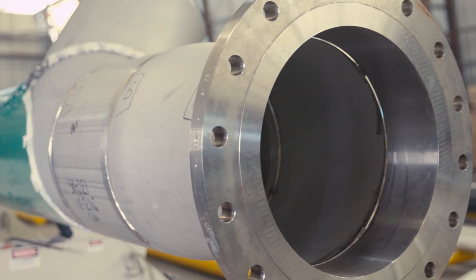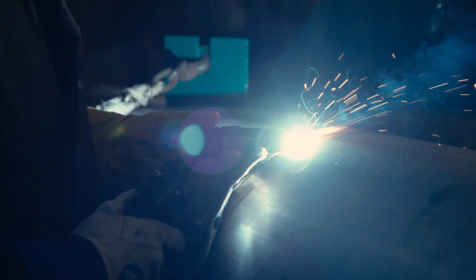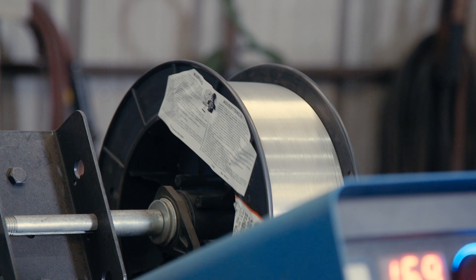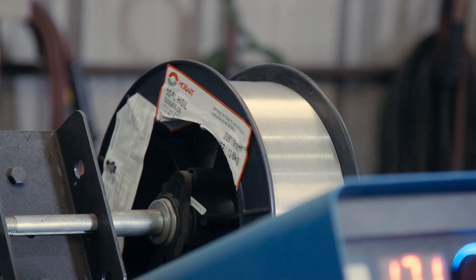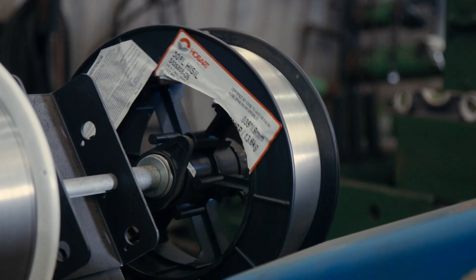We'll start off with a 5/32 gap, schedule 10, bead bevels like 37 degrees. We'll do an RMD bead — a high silicon wire we use on it, .035. We'll do the RMD bead and then use a flux core filler.